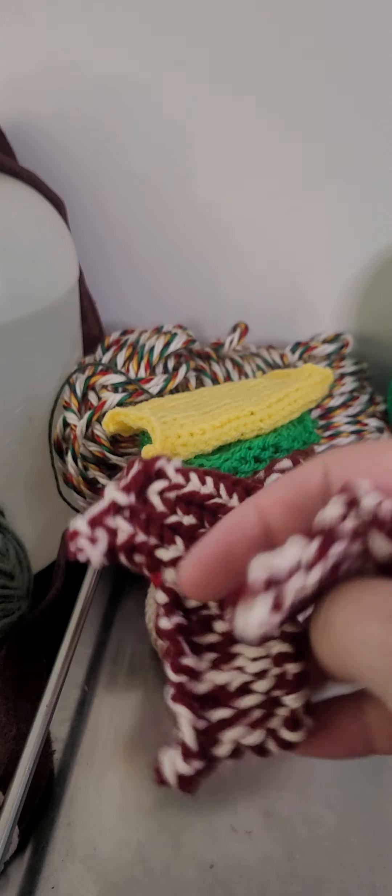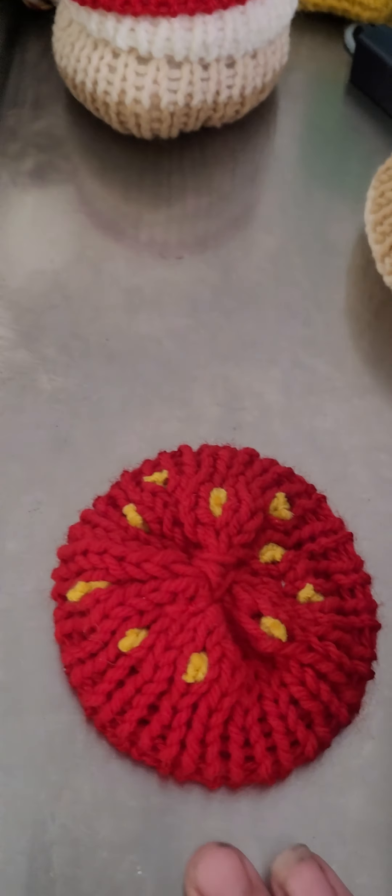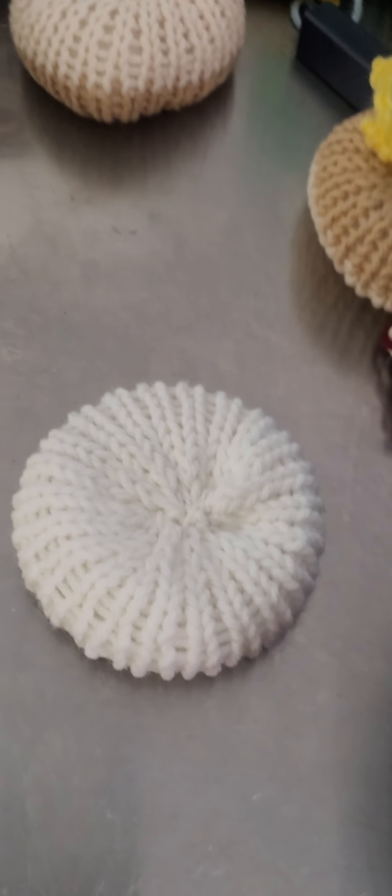Anyway, so we have the bun. We have the bacon. Oh, yummy bacon! We have our cheese. We have our lettuce. We have our burger bun. We have our tomato here. Yummy, yummy. We have some ketchup. We have some mayonnaise. And we have our other bun.